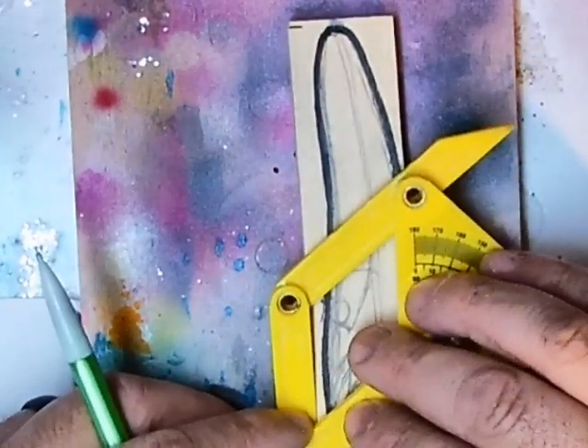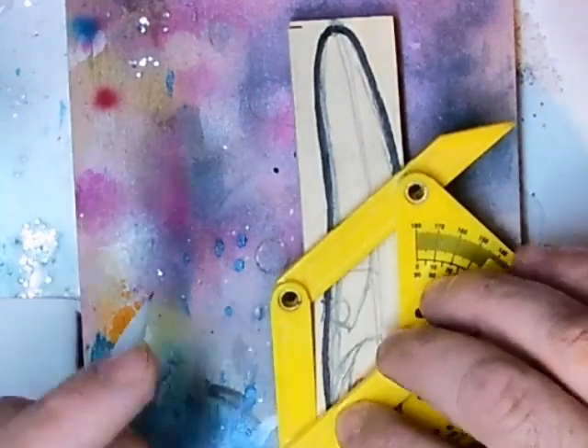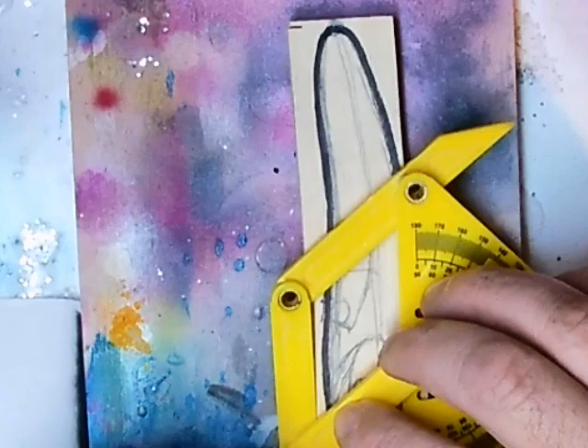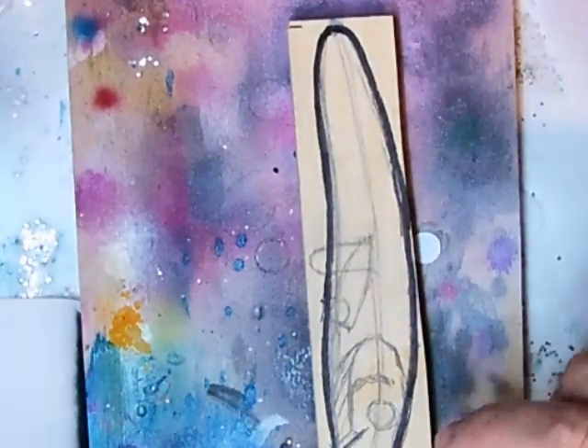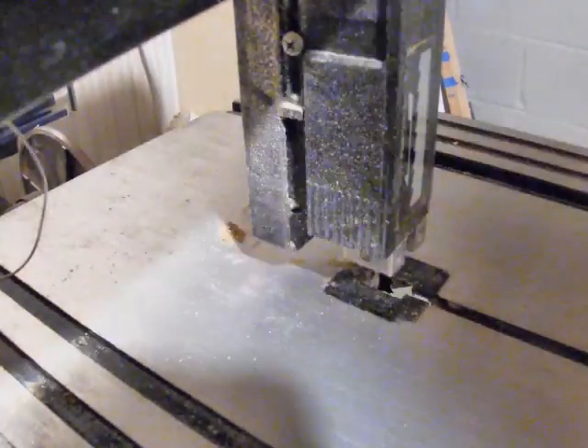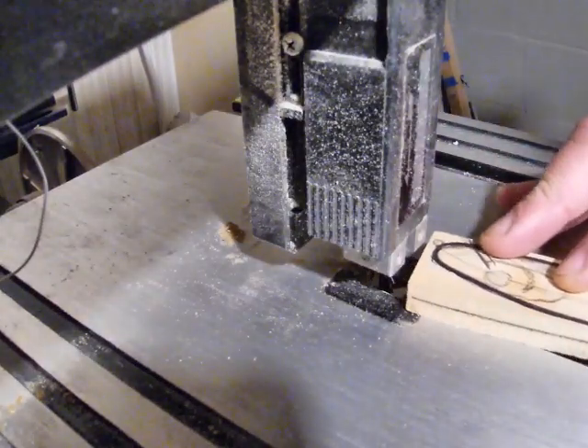I've laid out where the eyes, gills, through-wire, and hook hangers will go. After that, I'm getting the shape of the diving lip, the angle, and the thickness before I move over to cutting the lure on the bandsaw.